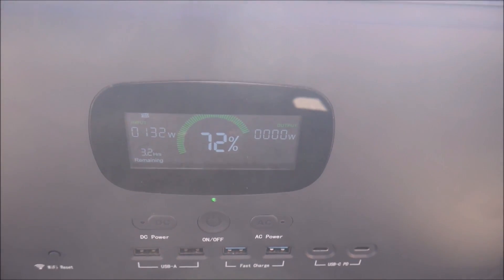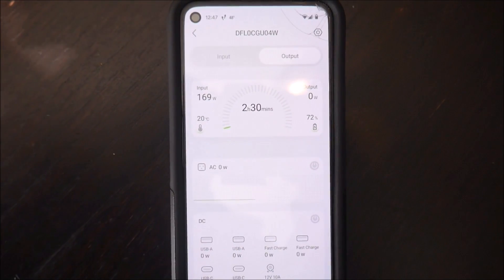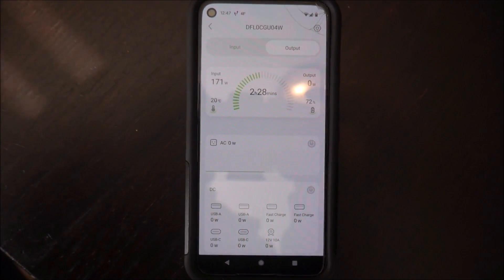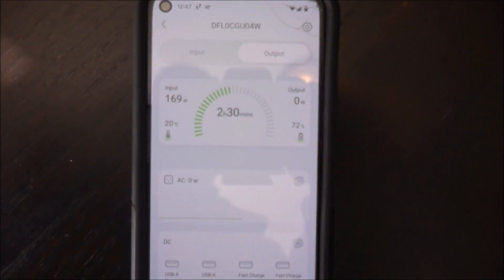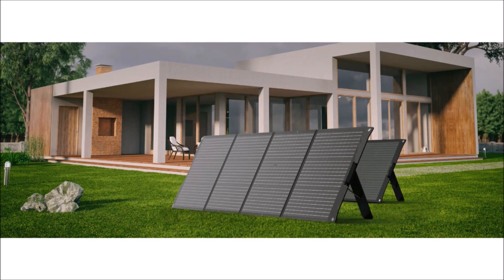One of the coolest features of this setup is the ability to monitor solar production remotely with the MyGrow app. That obviously requires you to purchase the Infinity 1500, but I don't really see anyone buying these panels by themselves anyway. So you can deploy these panels outdoors and stay warm or cool in your RV or cabin while you keep an eye on the charging process.